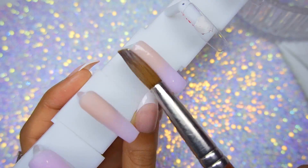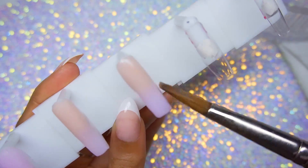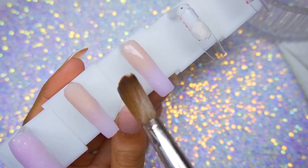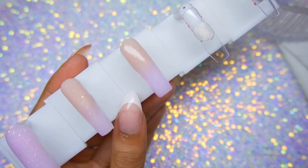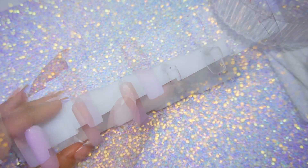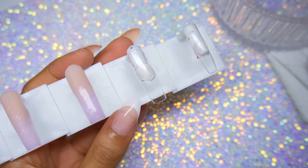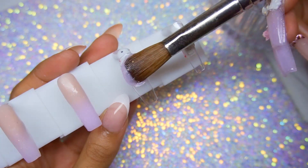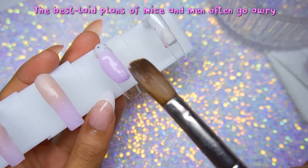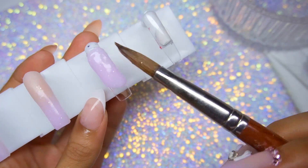I'm doing three ombre nails and two solid nails. The design I came up with today I was honestly dreaming about — it's so funny because I had planned out all of my looks for the rest of this month and February, but my plans started changing like crazy.